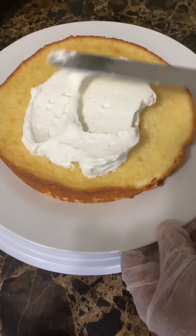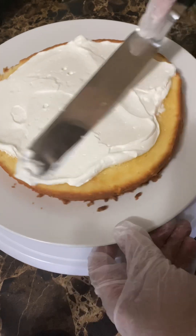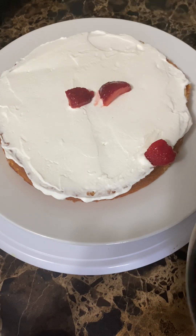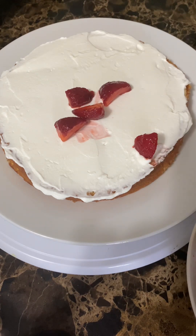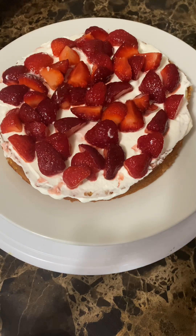We'll put the cream in, spread it on top. Then I'll put the strawberries on top. Let's just spread it and put it in a layer of cake.